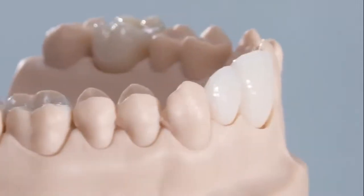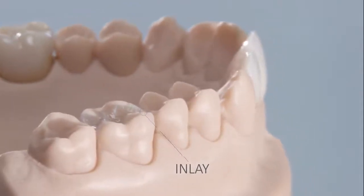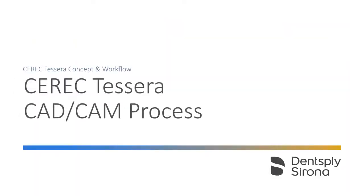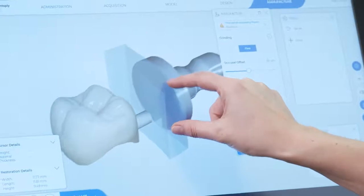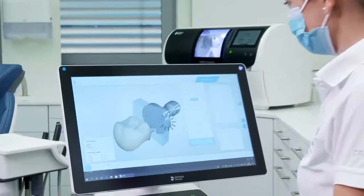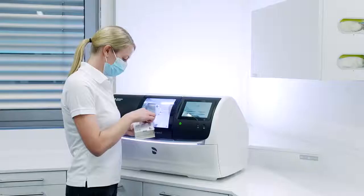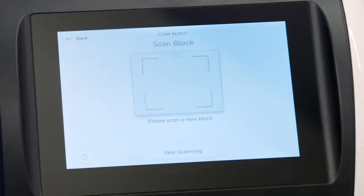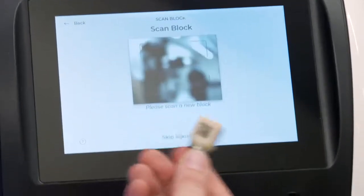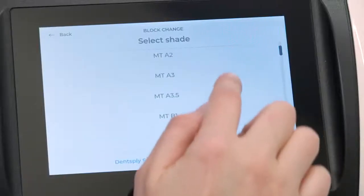In the following, we would like to present the fast, safe workflow with the aim of easy color reproduction for these indications. Cerec Ticera has been validated for use in the Cerec system in combination with Cerec's prime mill or inLab MCXL as a milling and grinding machine, and is particularly suitable for fast and reliable processing. A barcode on the block simplifies the transfer of material properties to the machine.